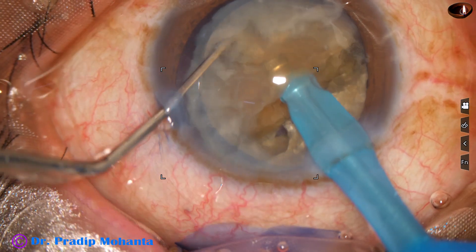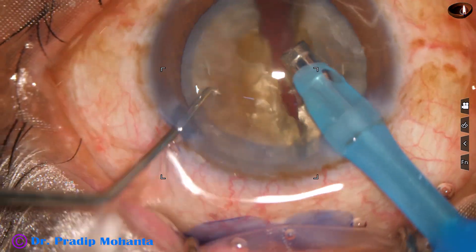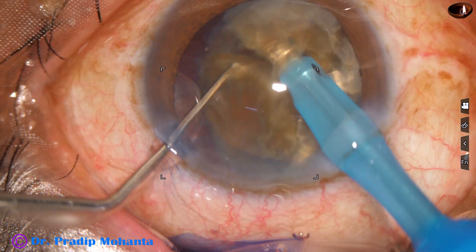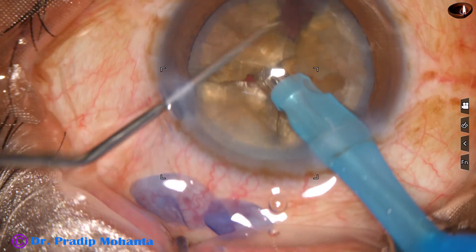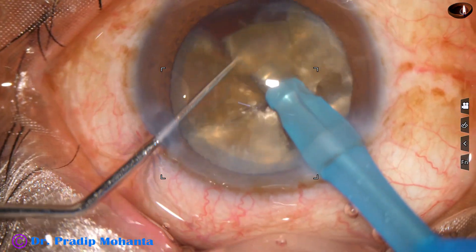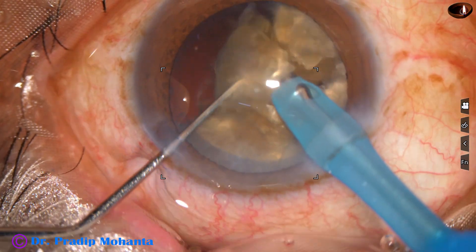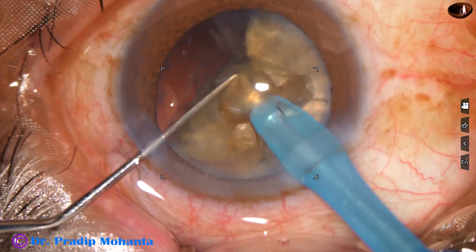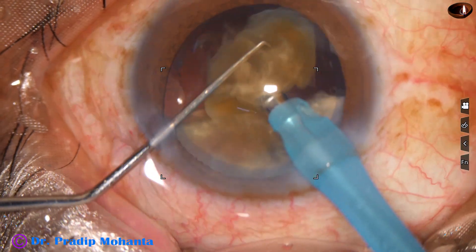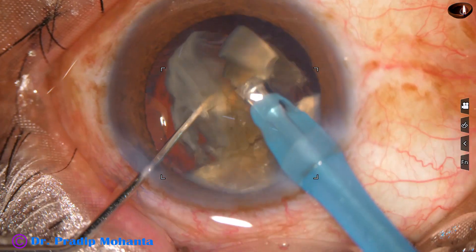A 180 degree rotation is done and the lower heminucleus is caught hold of — the nucleus is separated into two heminuclei. Each heminucleus is also divided into two large fragments. We come to the other heminucleus; the tip always goes through the substance of the nucleus and a firm hold is maintained, and the chopper is used to make two large fragments. Each fragment is caught hold of and subdivided into smaller pieces. From the very beginning, we are in high vacuum — 450 millimeters of mercury vacuum, high flow at 45 ml per minute, and high power at 85% ultrasonic energy in continuous mode. We tilt the fragment, start emulsifying from the apex, and again subdivide into two smaller pieces and emulsify.